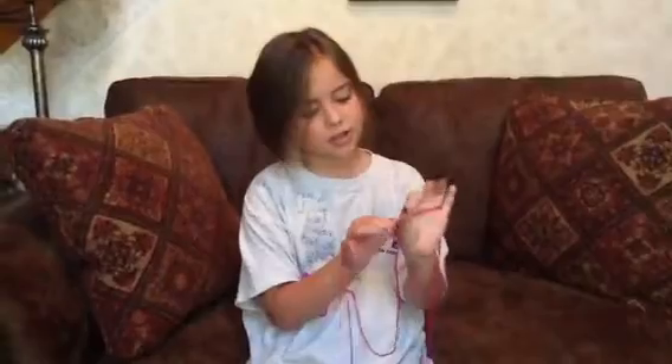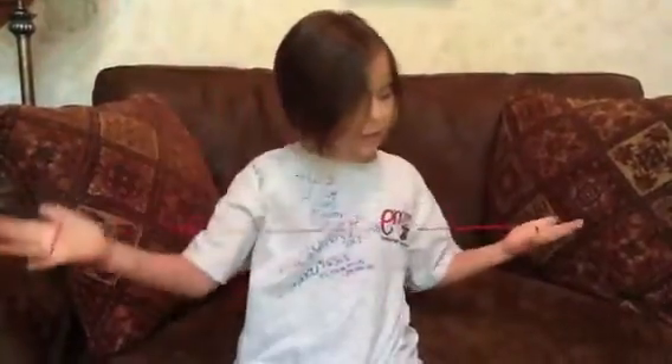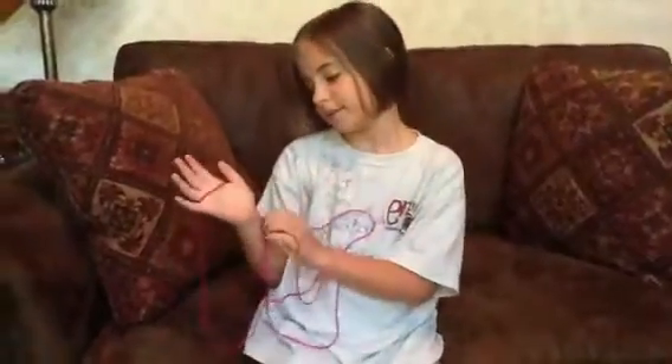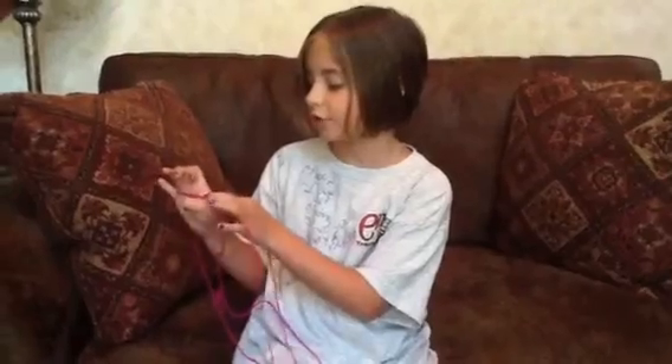Now I'm going to teach you how to do it. First, start like this. Your string should be behind your thumb and your pinky. I use yarn, so yarn is okay. There should be a line in the middle and the string should be coming out here instead of all the way back here, because sometimes that happens. It should be in here so your other hand can connect to it. Same thing — your string or yarn should be behind your thumb and behind your pinky, and there should be a line in the middle.